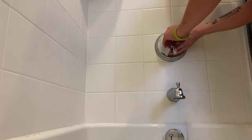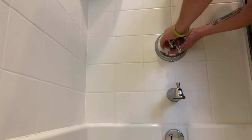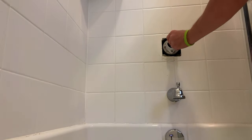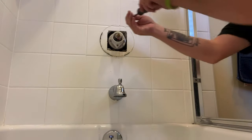Kohler has many different styles of trim. Most of them use a set screw, but they have quite a few different styles where the handle screws to a piece that hides behind the faceplate. So if you can't find a set screw or an insert to pop out for a set screw on your handle, it's likely it is screwed into this plastic piece behind the faceplate.